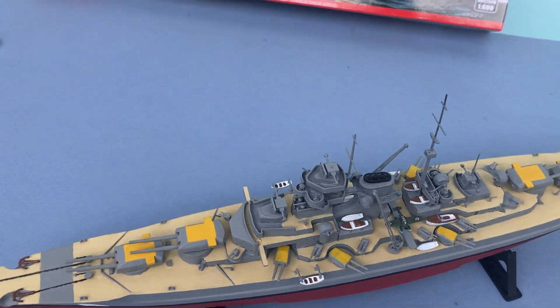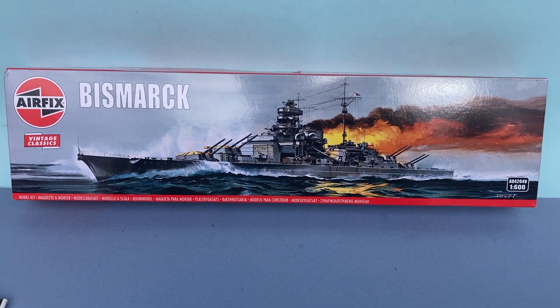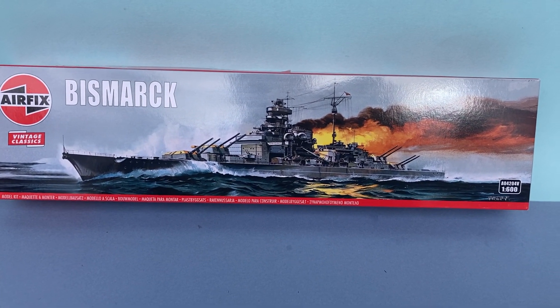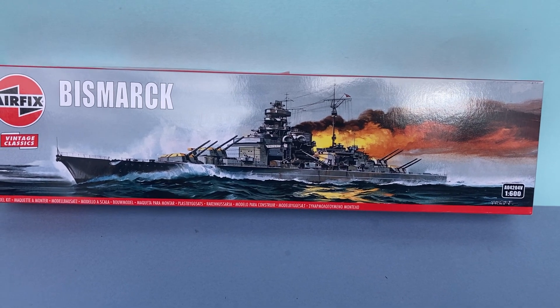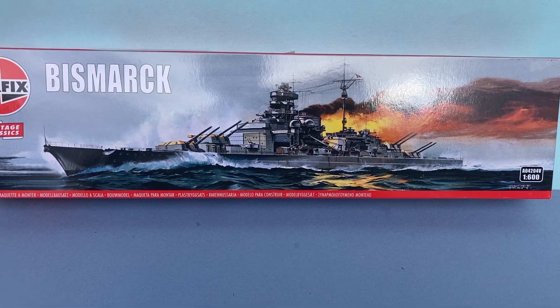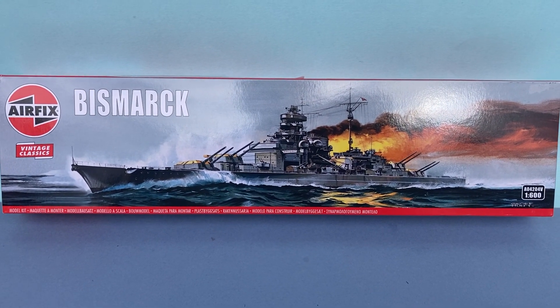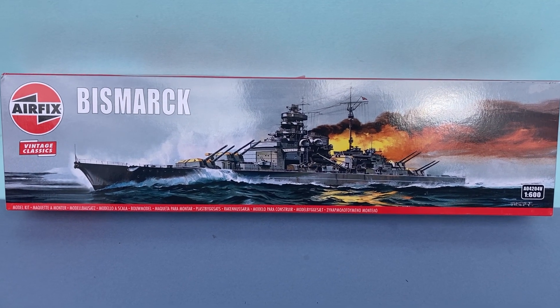The box art that came with this kit is by a gentleman called Jeff Hunt — a superb illustration of the ship in action. For me that's a big part of this as well; I've always liked the Airfix box art.